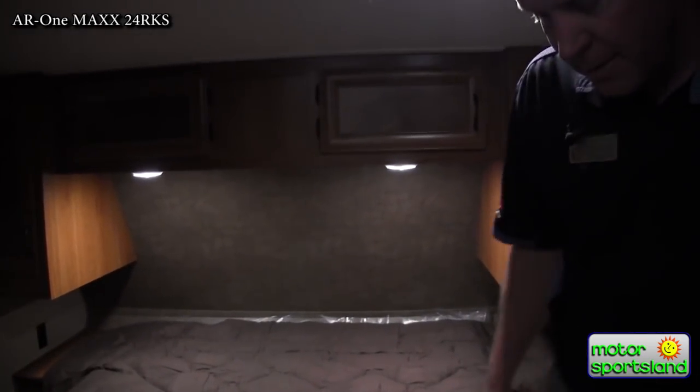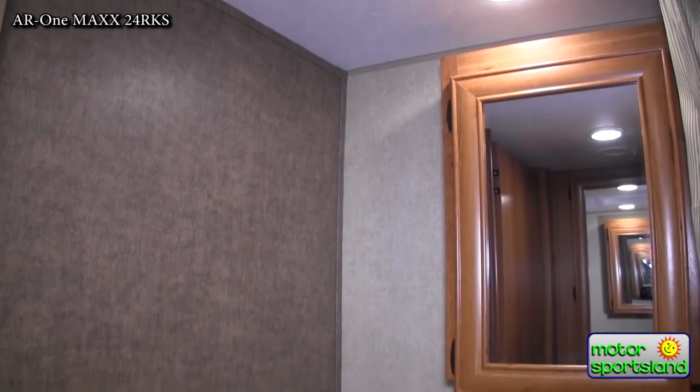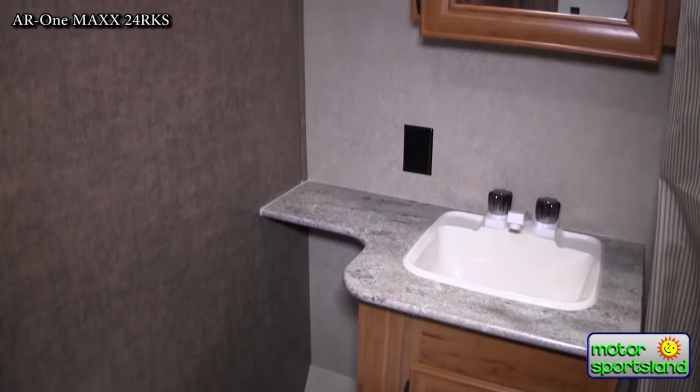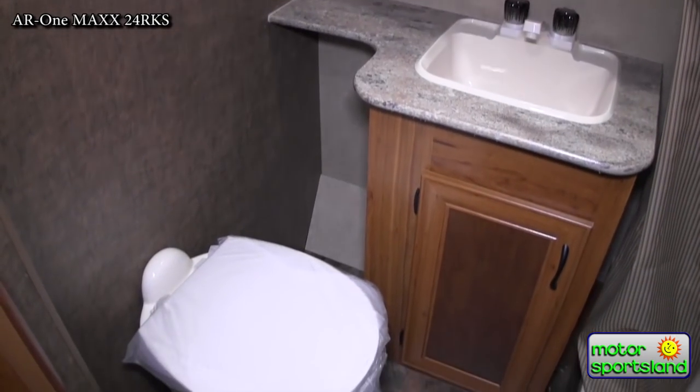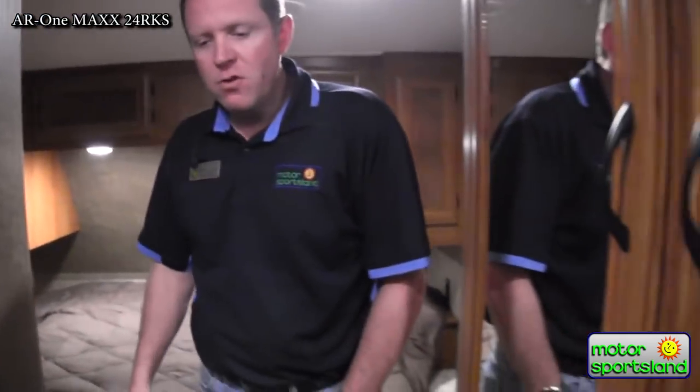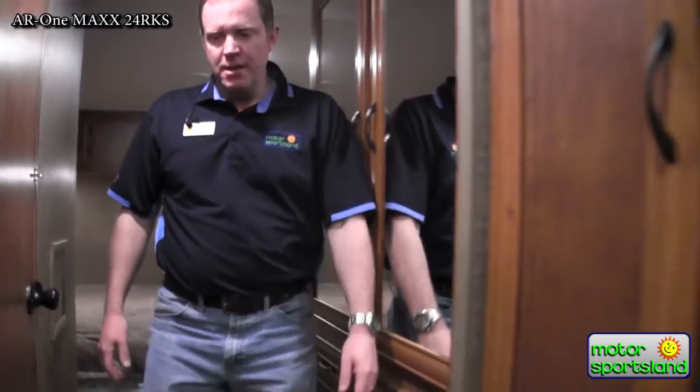Take a look at the bathroom here. One of the nice things I like to point out is you've got a porcelain toilet base — not a plastic toilet. It's actually porcelain, so that's a lot stronger and a lot easier to clean. You've got more cabinetry around the sink, just making the best use of space they can. With that, we'll head back down to the living room and wrap things up.